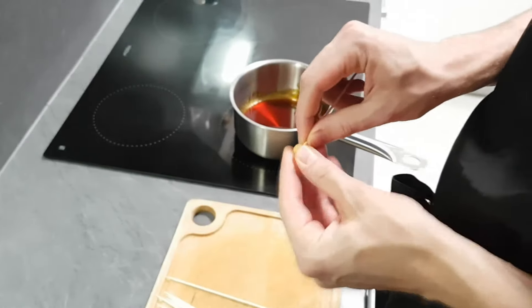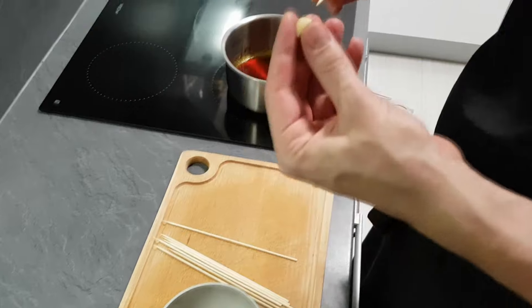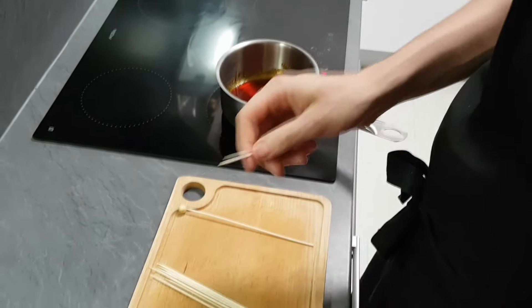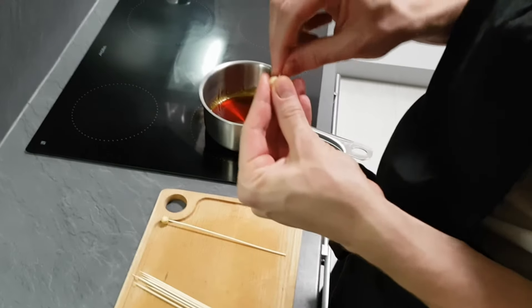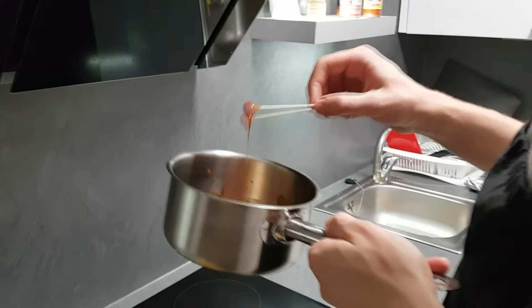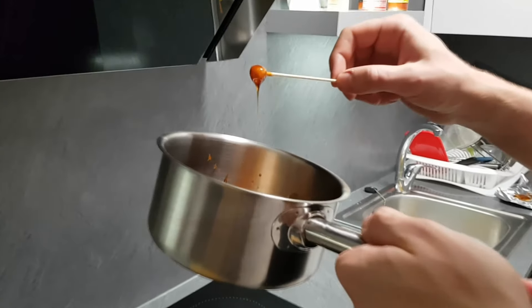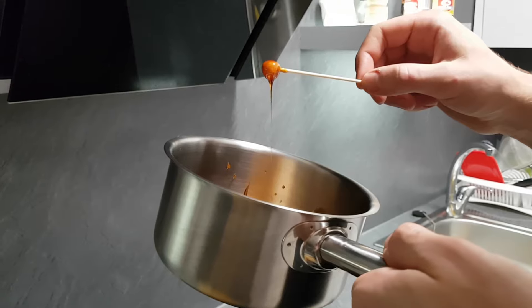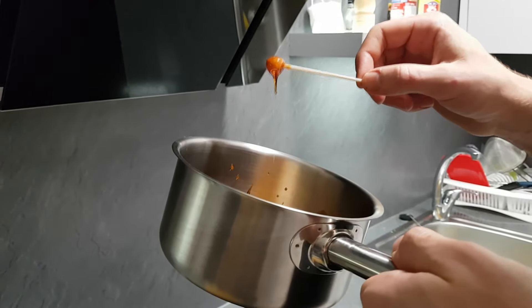Now I put the hazelnuts on a skewer and dip them in the warm caramel. Like this I'm going to create a nice peak, which will be very crispy and looks great on the plate.